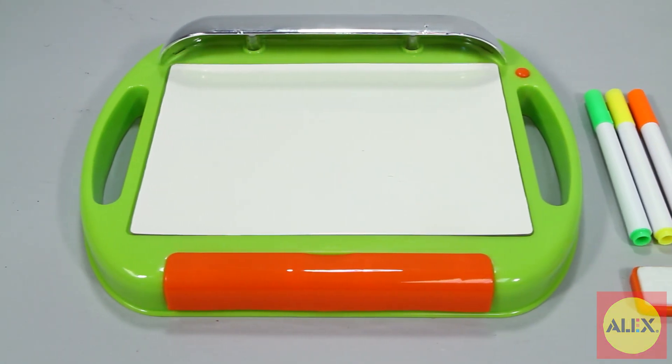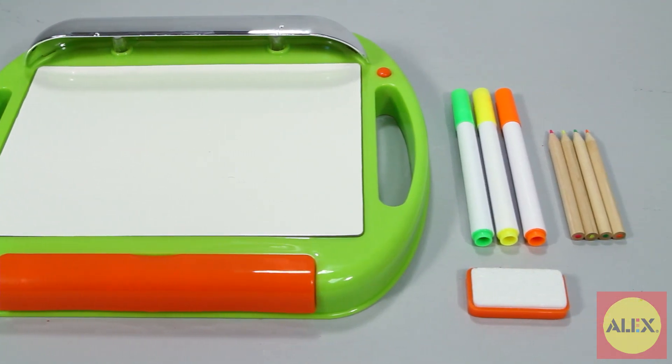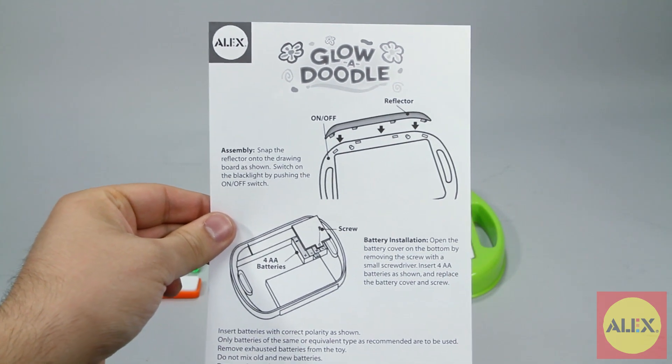Inside the box you'll find the ultraviolet doodle board, three neon dry erase markers, four neon pencils, a board eraser, and easy to follow instructions to get you started.